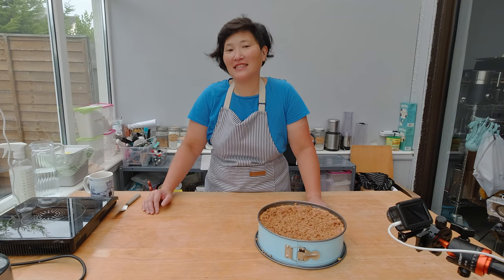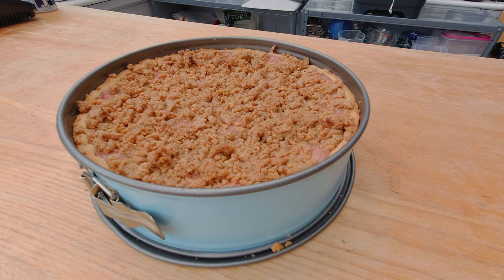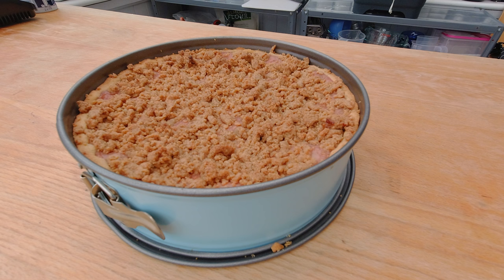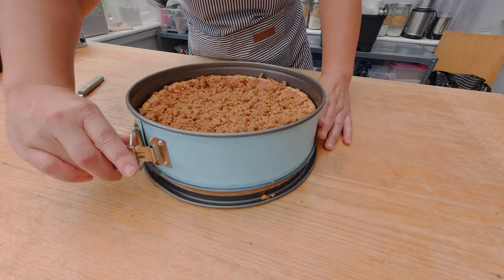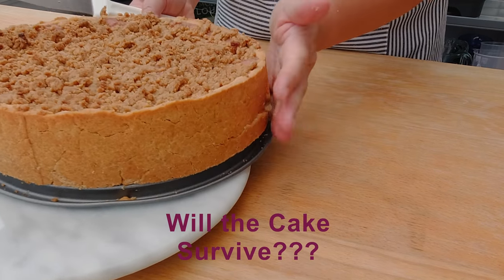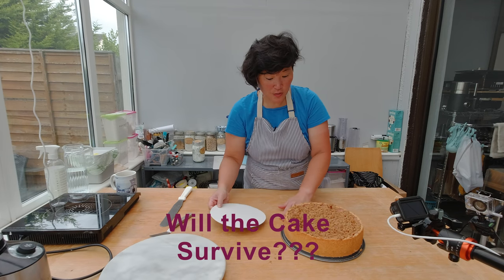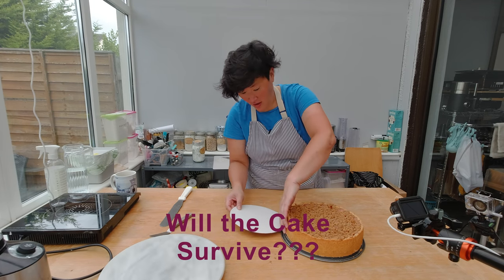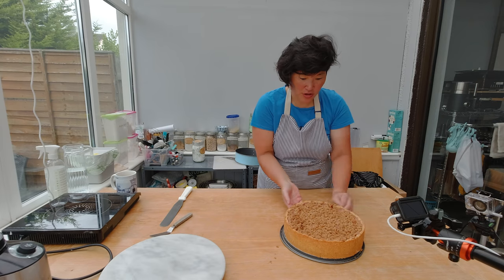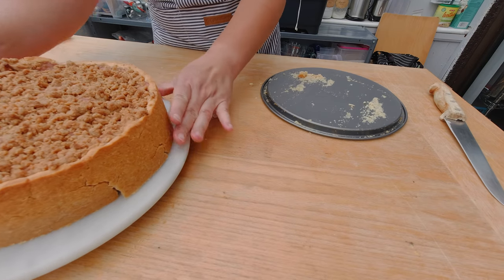Here's the cake. I let it sit overnight to make sure the cornstarch could congeal, because before that the filling was pretty liquid and you can't cut into a liquid cake. So I'll release it from the form now. This is a trickier cake to transfer because it's pretty heavy with the filling, so I'll put a cake board underneath to support it.